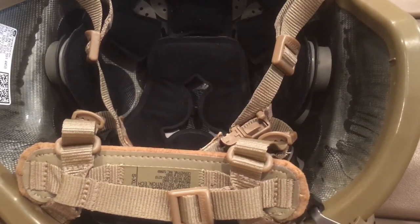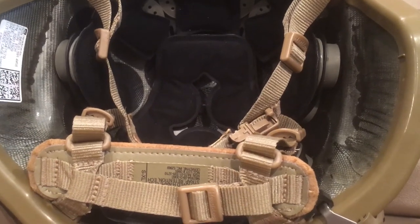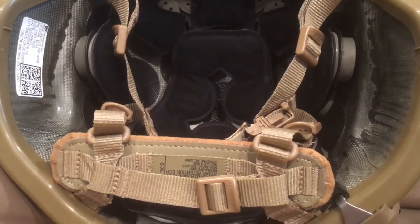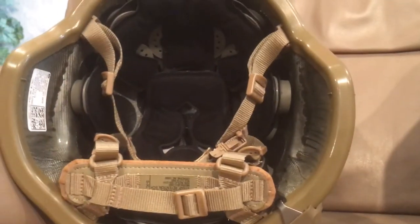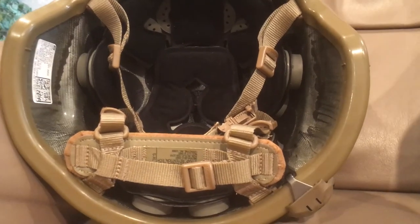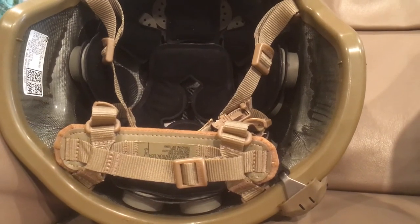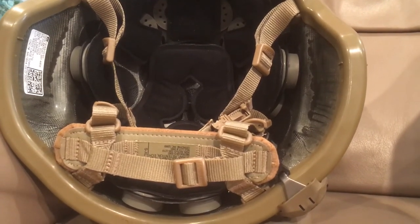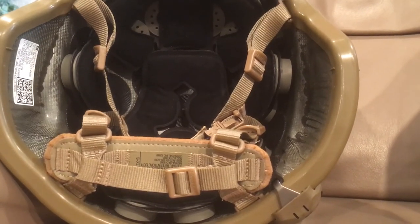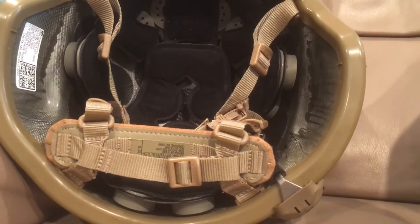Really the only downfall of the ECH is that it's heavy — it's heavier than an ACH. Weight isn't ideal, but it's a trade-off. The ECH offers improved protection over the ACH but it costs more weight. It's not a lot more weight, but it's still more weight, and that weight on your neck is definitely felt. Even if it's only five or six ounces, you're still going to feel it in the long term on your neck.